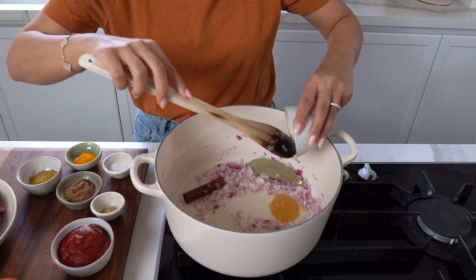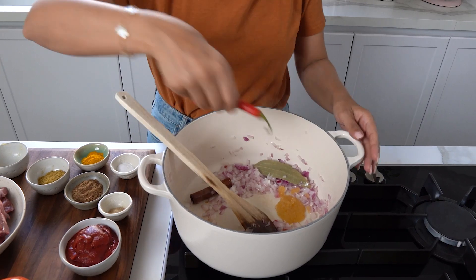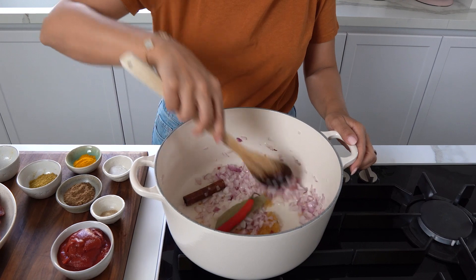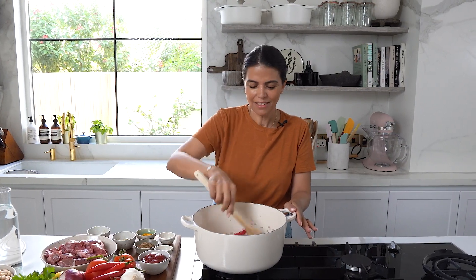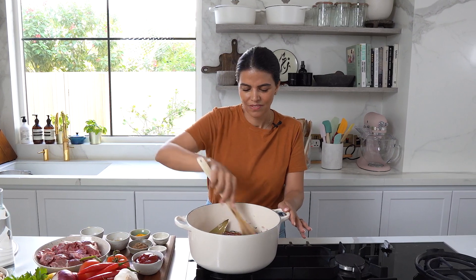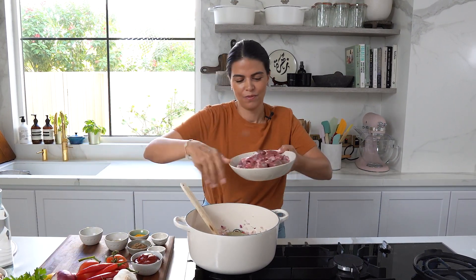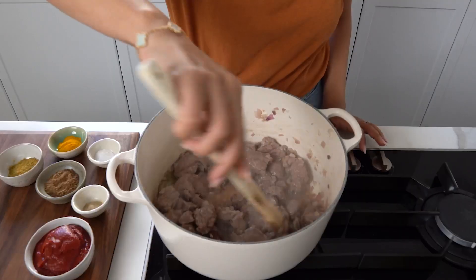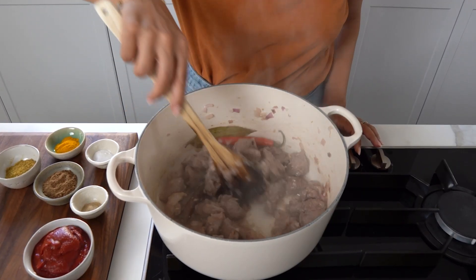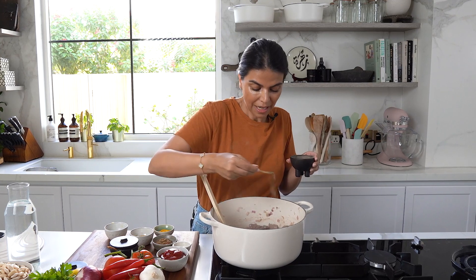Add in your bay leaf and cinnamon stick. Once the onions have softened, I'll add in my minced garlic and red chilli, and you just want to fry for about a minute before adding in your lamb cubes. You're going to fry this for about five to seven minutes until it's fully browned, then season with some black pepper and salt.